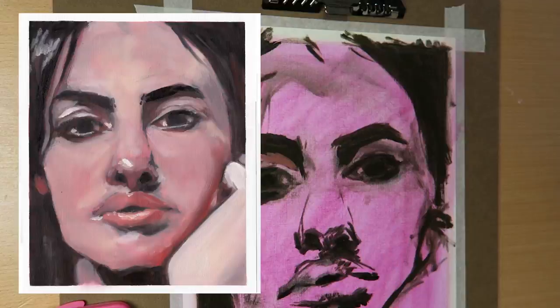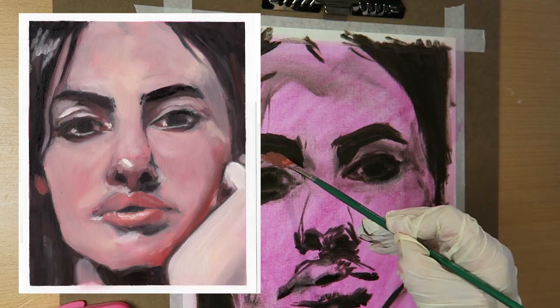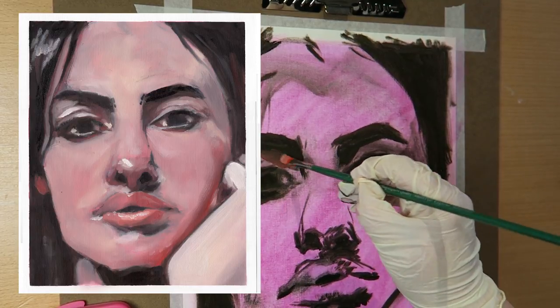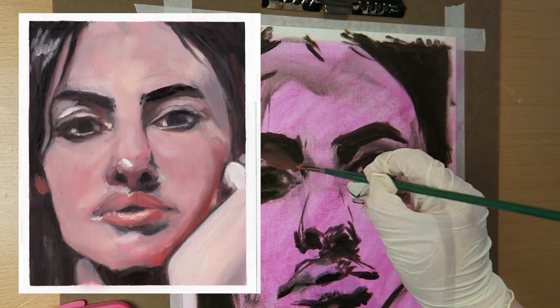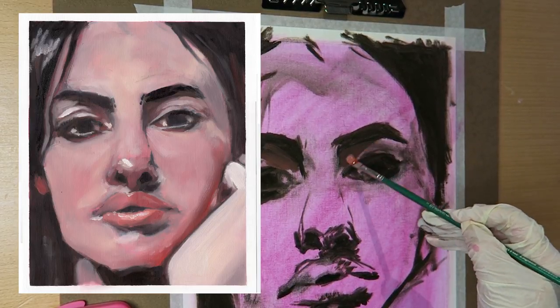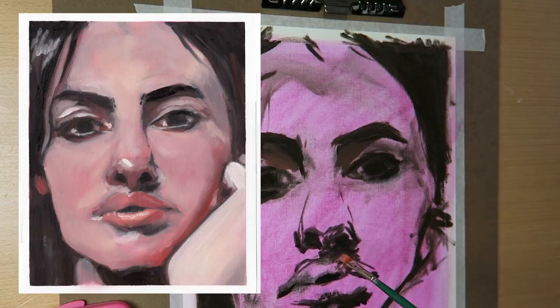That's the speedpaint for today folks — that's the finished piece. The best photo I could get of it is a scan on my scanner. If you'd like to see a better picture, I have a really good one over on my Instagram showing it in natural light. Thank you for watching, and I'll see you for another video next week. Bye!